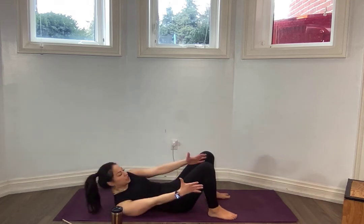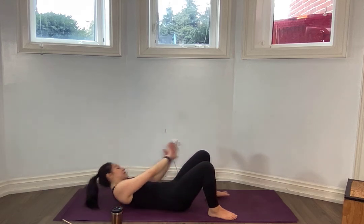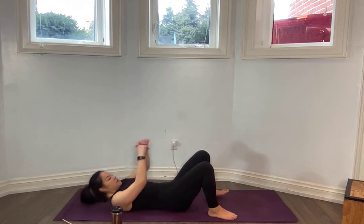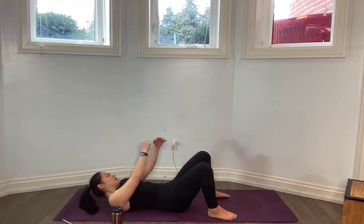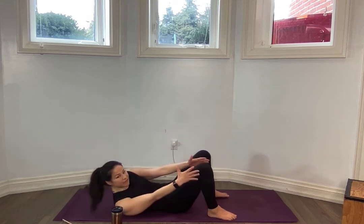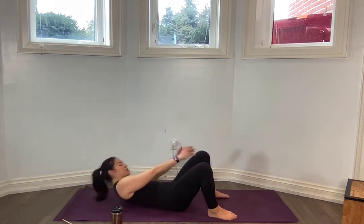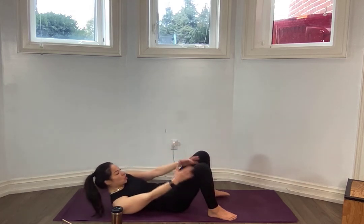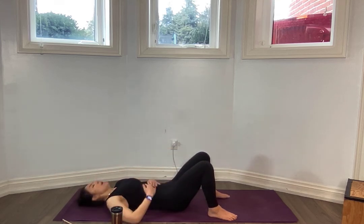Feet flat on the ground. You're going to reach for one side and the other, one side and the other. Reaching — for seven more. Six. For five, lift higher. Four, three, two, one.